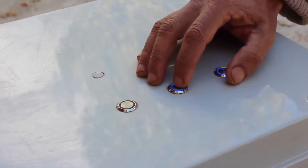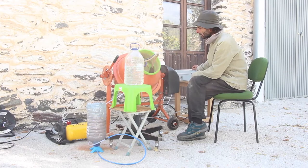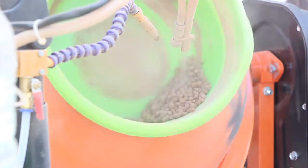Then you can start to play with the buttons. Here the rule is: if it's dry, add water; if it's wet, add powder. You can work with the balls until they have the required size.